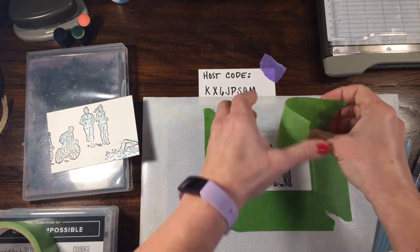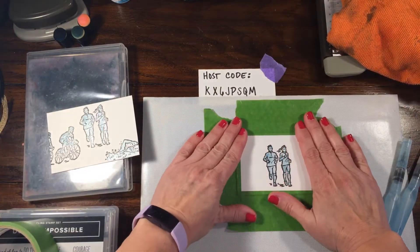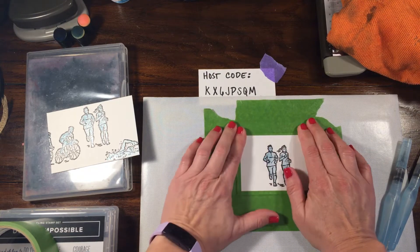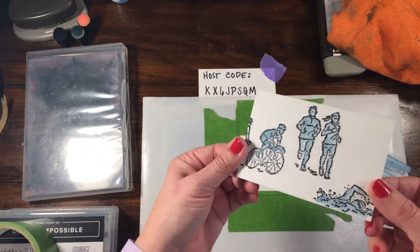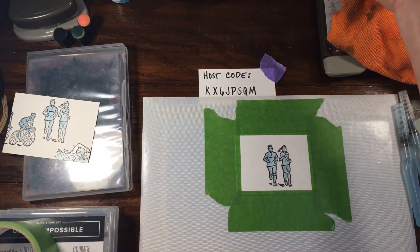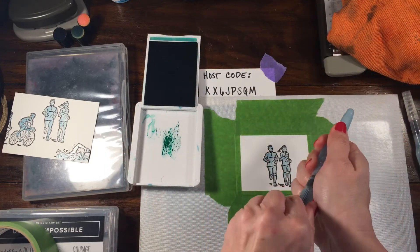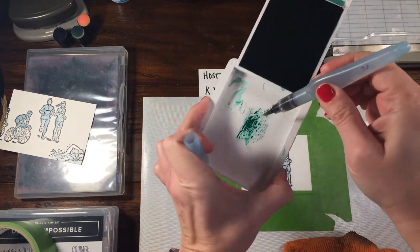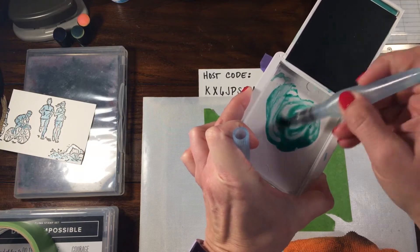We're going to do these two different ways. With the smoother side of the watercolor paper - this is Strathmore watercolor paper, the paper I prefer - I'm not going to use quite as much water, but on the bumpier side I'll use a little bit more. I'm going to pick out two colors. I'm going to do Call Me Clover - just give that a squeeze to make a little puddle - then clean my aqua painter and drop in a little bit of water to make a more liquid solution.